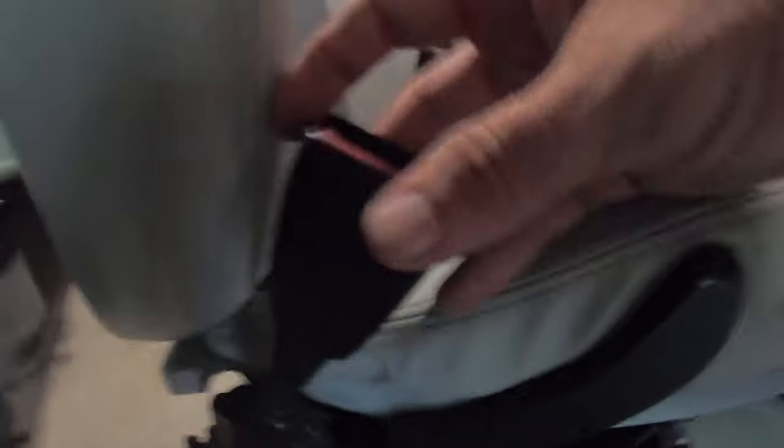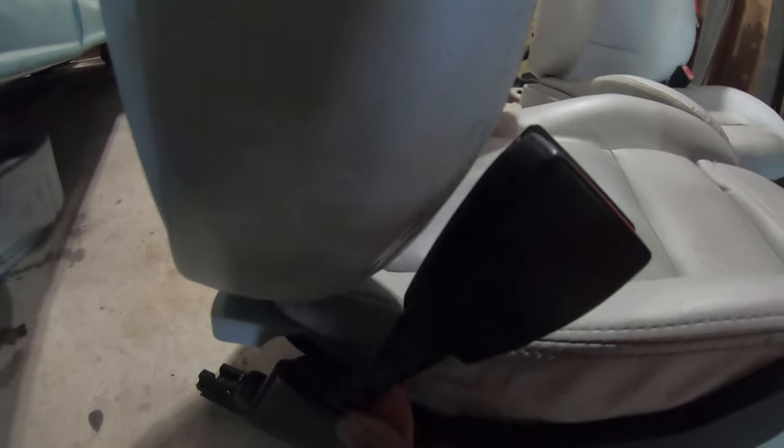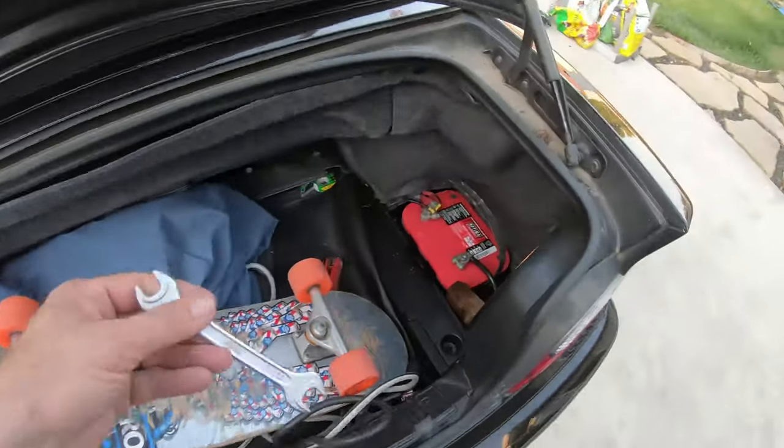The seats themselves have this little piece - forgetting the name - but essentially it shoots a shotgun-style charge out of the back and tightens the seatbelt. It's a seatbelt tensioner. You can see the indicator here - green means armed, meaning ready to fire. You twist it to red and that's disarmed. It's a good idea to disarm those before removing the seats. Disconnect the battery and we can get these out.